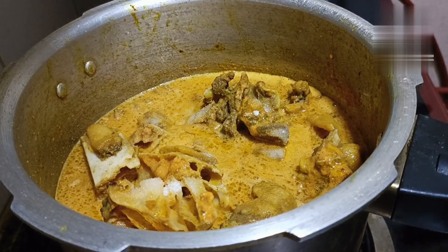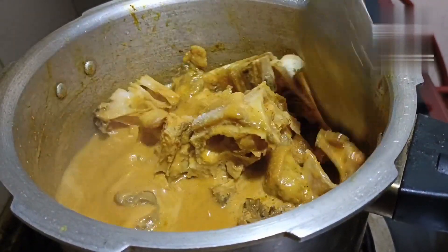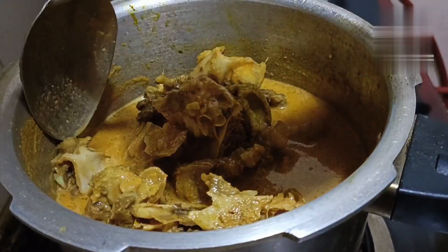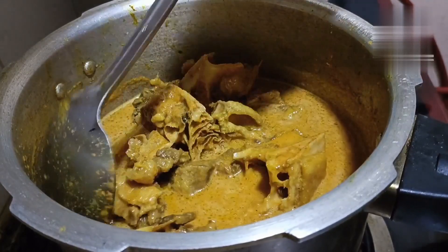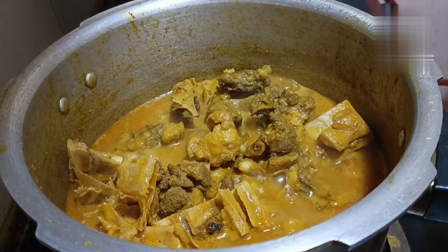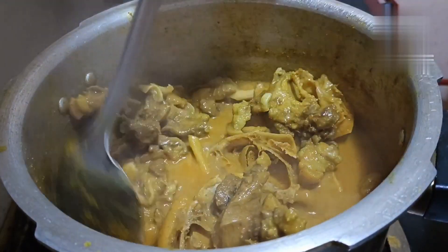Mix the sauce with the sauce and add it. Mix the sauce and close it with the cooker lid.